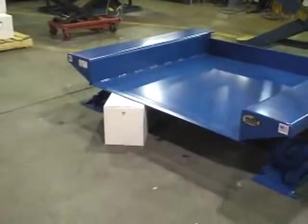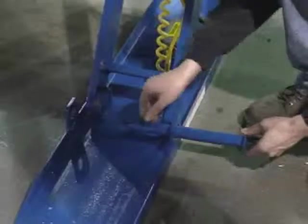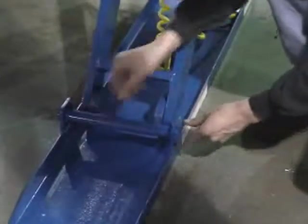To effectively protect pinch points during lowering, Vestal incorporates an entry-side electric toe guard into each ground lift table, while integral maintenance supports protect personnel working on the unit.